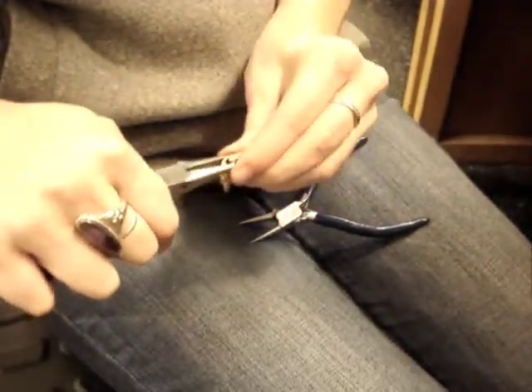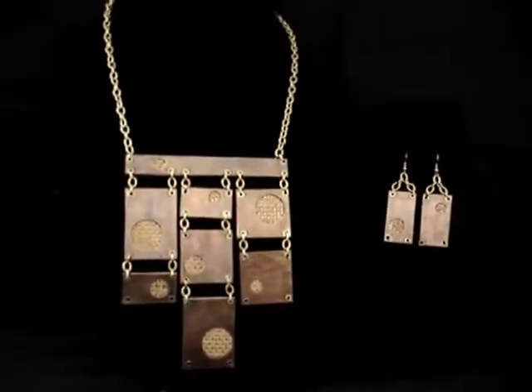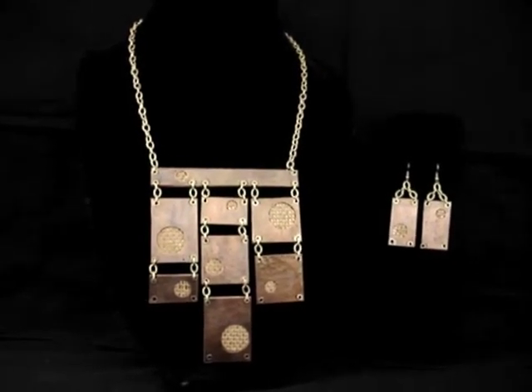Once everything is put together, you can take a step back and admire your handiwork. I hope you have as much fun making these pieces as I did. Thanks for watching.